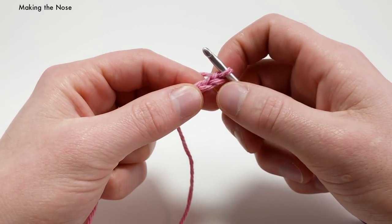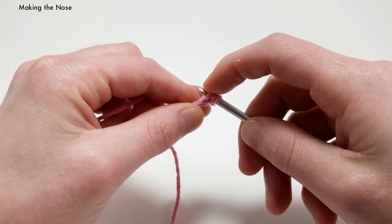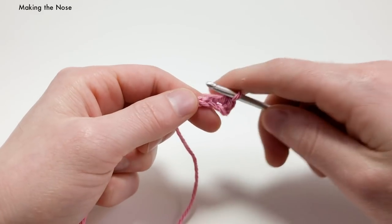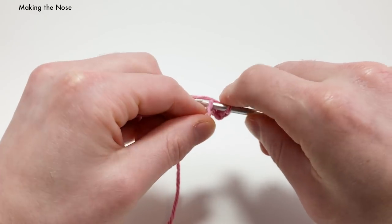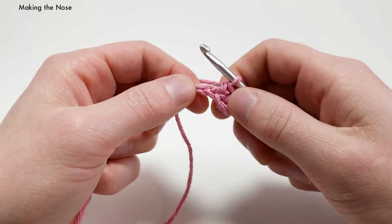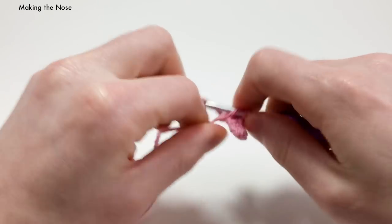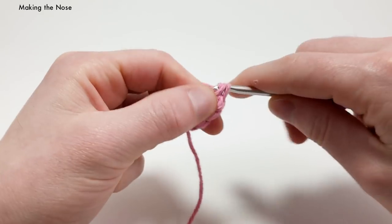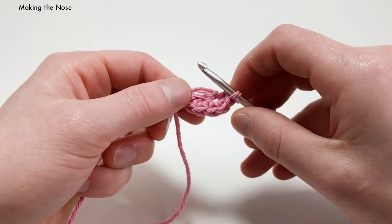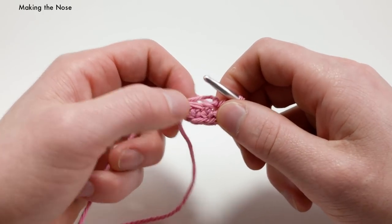Starting into the second chain from the hook — we're going to skip this first one and work into the second one. We're going to do a single crochet into that second chain, then another single crochet into the next chain over. Into the last chain, we're going to do three single crochets. As you can see, it kind of turns around as you do that because it starts to spin upside down, which is perfect because we want to work into the back of the chains now for the rest of this part.